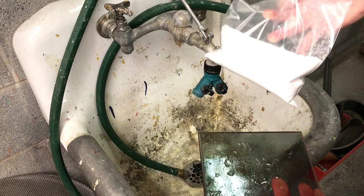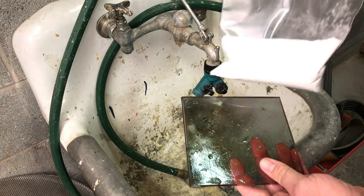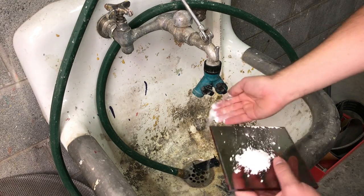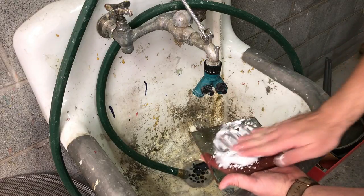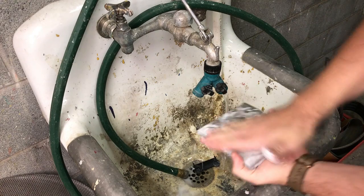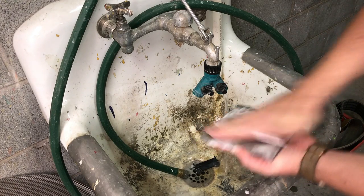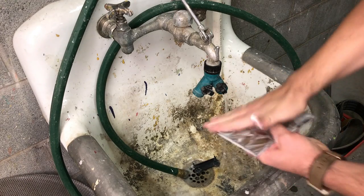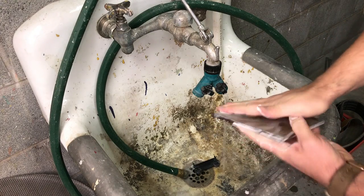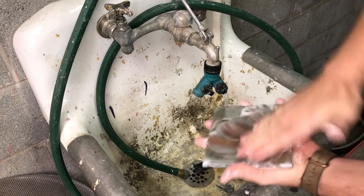I'm going to clean this side quickly with the whiting — get a little water running, get my hand wet, and basically make a slurry on the surface of the glass, scrubbing the entire surface and all the edges. Before I started, I put a seaming bevel around all these edges. You do not want to do this with freshly cut glass or you'll end up with your fingertips in the sink. I'm just using whiting and some good old-fashioned elbow grease to scrub the surface of the glass.